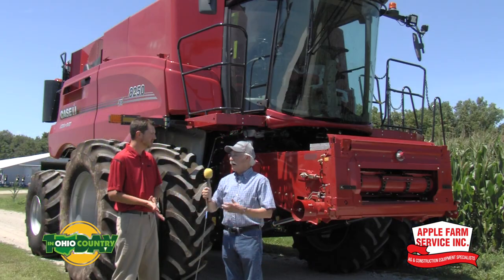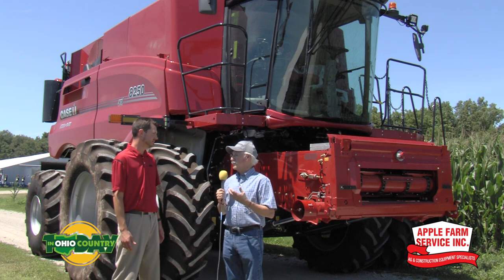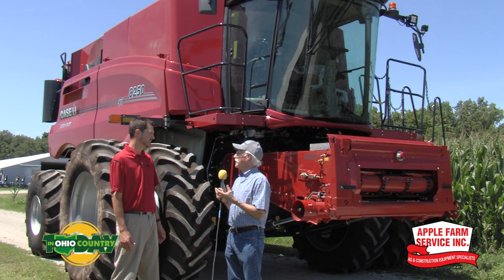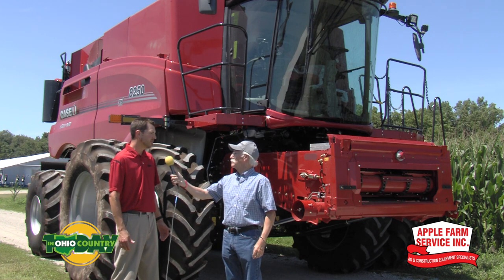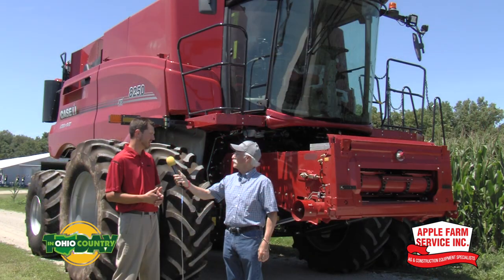I can remember with some brands in previous years that a model will be released and the availability is not as good as the company would like. What's the availability with the 50 series? Right now, as far as production goes, this is Model Year 20 — that's the machine behind us. Those are basically built and there will be some on dealer lots, but we are taking orders for Model Year 21 production for next year.